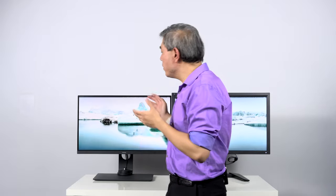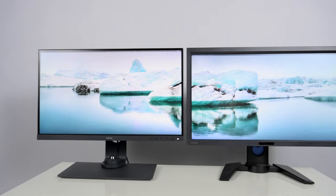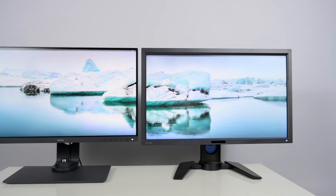Behind me I have two BenQ 27-inch hardware calibrated displays. Both of these displays are from different BenQ Pro display lineups. One of them is the SW270C, which is a hardware calibrated display targeted specifically towards photography workflow, and the other one is the PV270, BenQ's Pro video display targeted specifically towards pro video workflow.